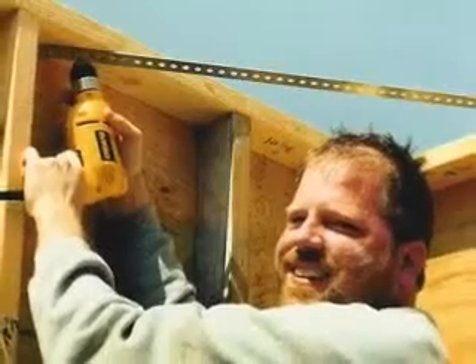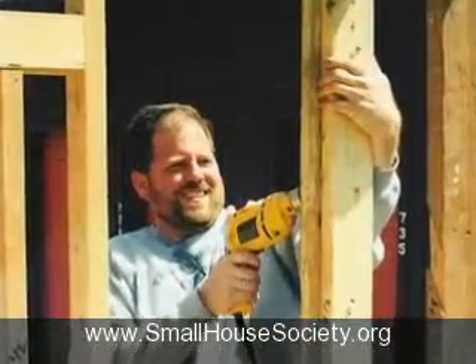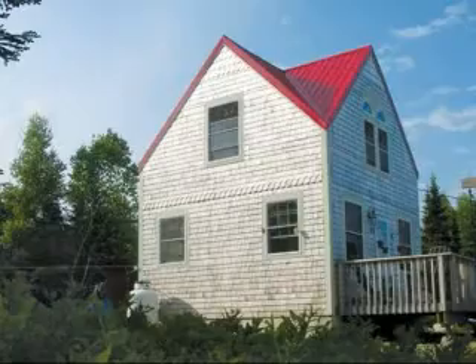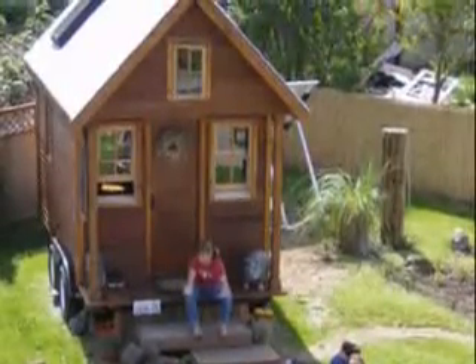This is Greg Johnson, co-founder and president of the Small House Society. Here he's shown building his own Tumbleweed house. This is one of my largest designs, built by a customer in Maine. Here's Dee Williams, one of my first customers to build her own house.